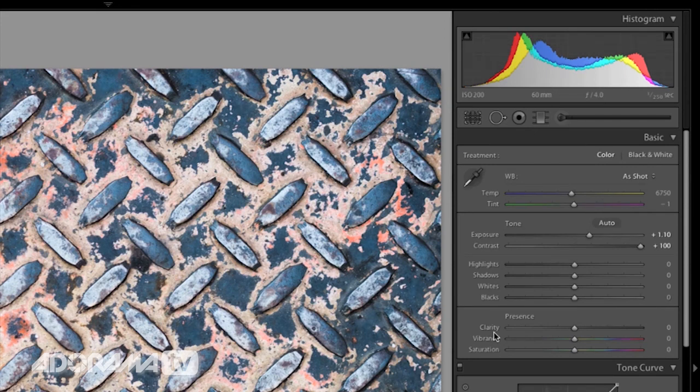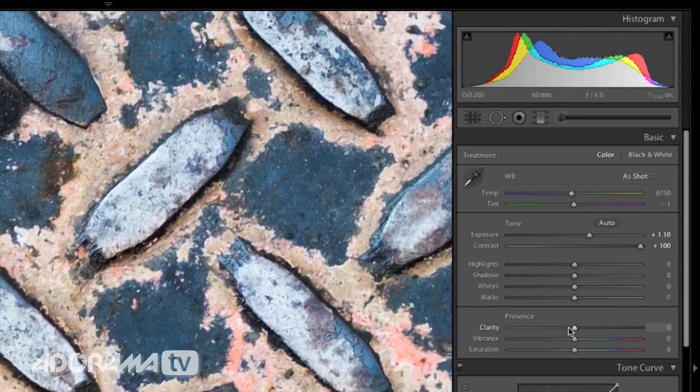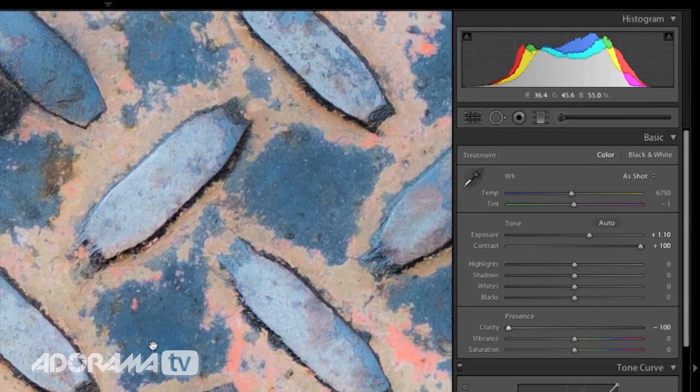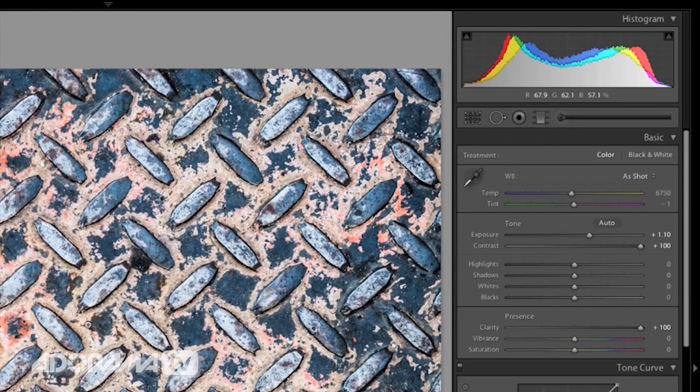The next thing I want to do is pull up my clarity. Clarity is best understood by showing what happens when we take it down — it softens everything, almost like putting a Gaussian blur on the photo. A lot of people use that to fix skin blemishes. On this image I want the opposite — I want it to show all the details. So I'm going to take it to the right and notice how these edges really become dark; it's sharpened a little bit, sort of like a contrast-slash-sharpening. You would never want to do this on a portrait, but on this grill, that's exactly what I want. I'm putting it all the way to the max — something I normally wouldn't do — but on this image, it works.